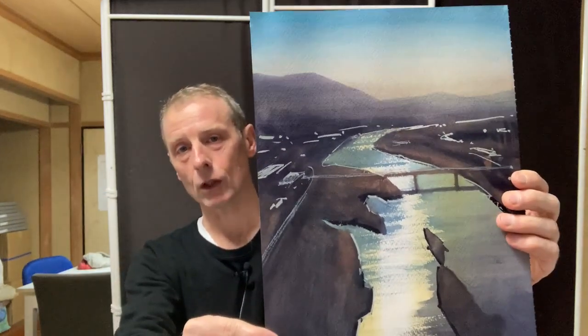I think it looks pretty good. Some artists — watercolour artists — think using white paint is a complete no-no and should be banned. But for me, the most important thing is the result, and if it looks good then I'll use it. And it really makes the painting process a lot easier as well.